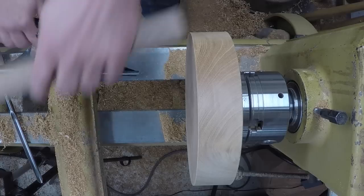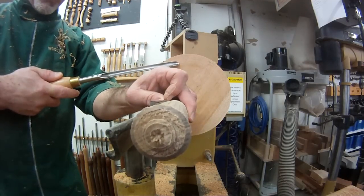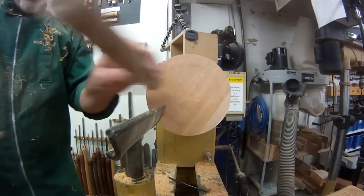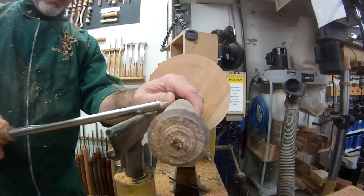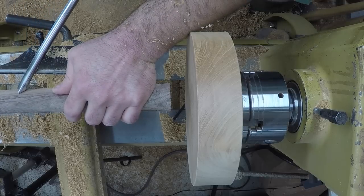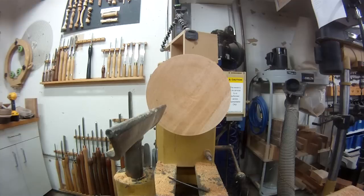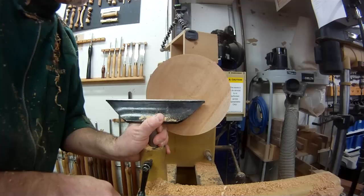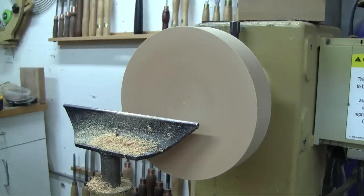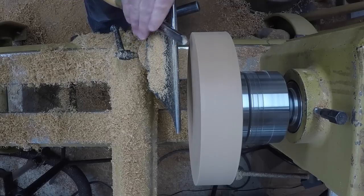With bevel rubbing cuts, that subtlety doesn't change anything. So all the cuts that work well when cutting across sidegrain in spindle work also work well in facework. The idea is: work spinning, put the tool on the tool rest, rub the bevel and raise the handle until the cutting edge engages — either perpendicular to the lathe bed or at more like a 45 degree angle in either direction — to get a better cut.